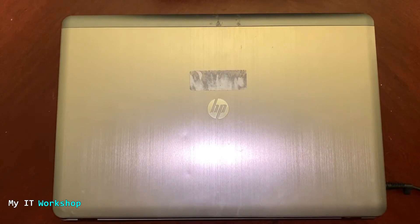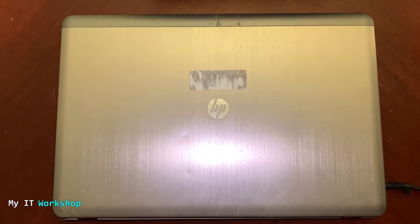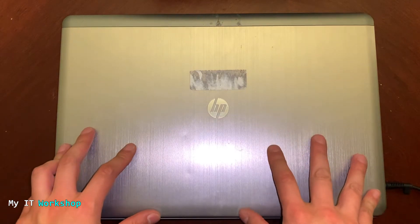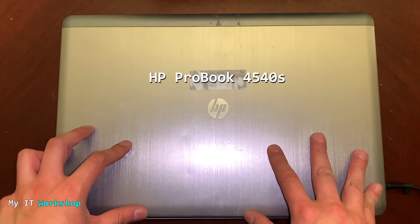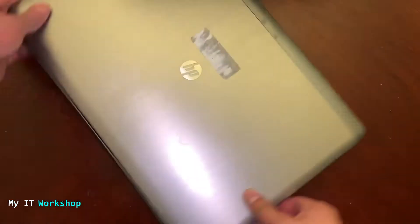Hello IT pros, and welcome back to my IT workshop. This is your boy Alvedril. In this video I'm going to show you how to add an extra physical hard drive to an old laptop — specifically one that has a CD/DVD reader. For that I'm going to use this HP ProBook 4540s, but any other model will be the same process as long as it has a CD/DVD reader. I have used this laptop in the past to upgrade the BIOS version.